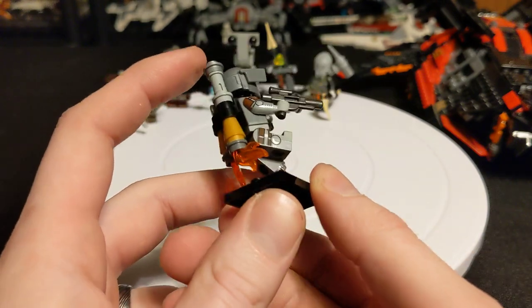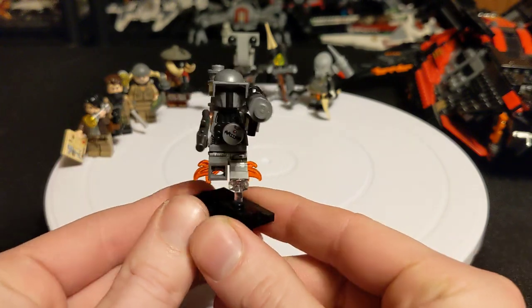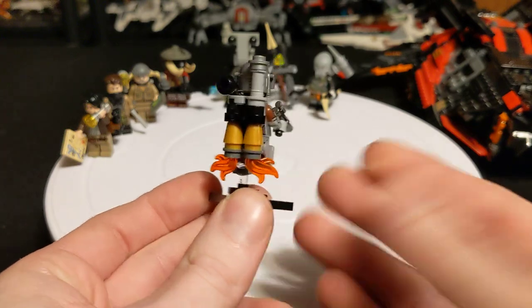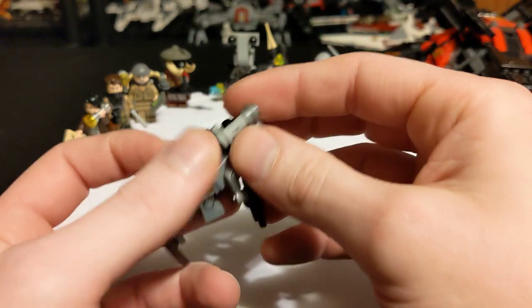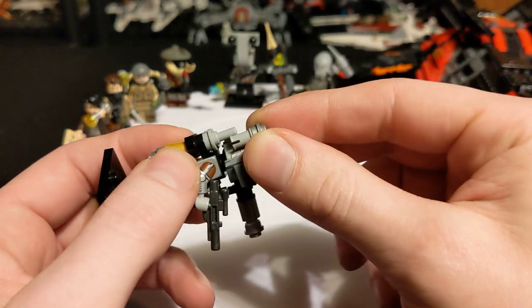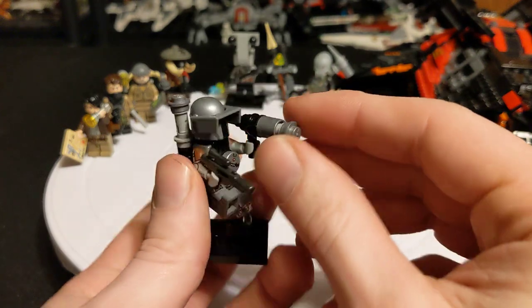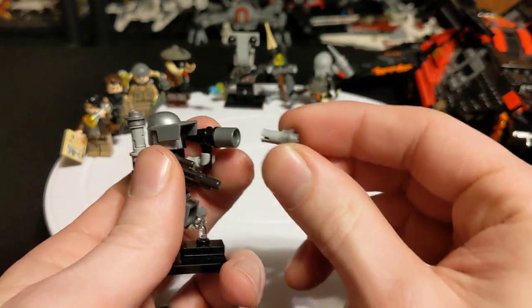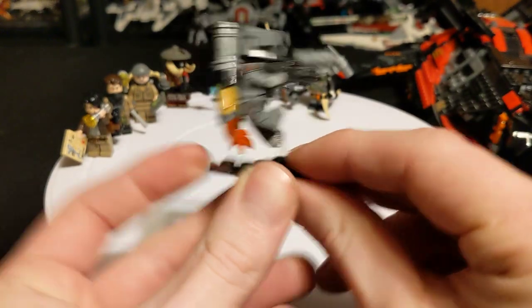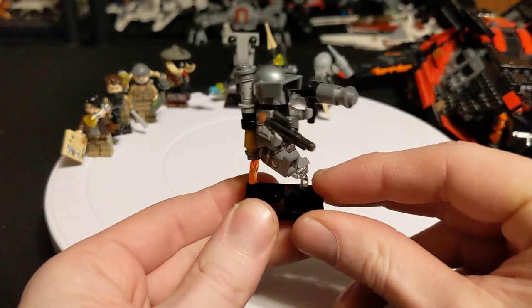My headcanon is that being so far away from Mandalore, he didn't have access to the resources, so he had to build his own. A fun little feature here is that this little missile comes off — a little play feature. Same with his rocket launcher; he has a little missile that comes up. I've got him in a dynamic pose here, so he's got the backdraft for the flames there. I like it.